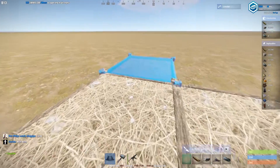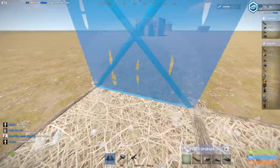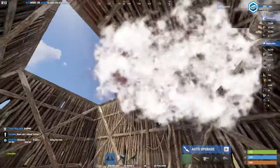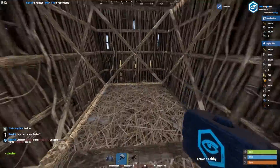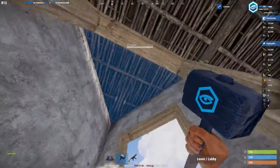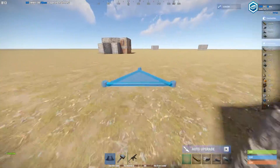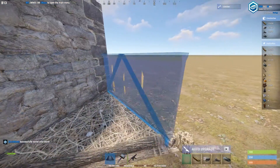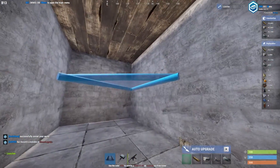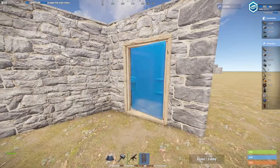Let's get into how you build this base. Start by building a simple 2x1, making sure that the airlock is on the right hand side. Once that's done, upgrade to stone. Now we're going to go ahead and place a shelf around the back foundation - half wall, wall, triangle. Go back inside the base, place your shelf, upgrade this to stone, and go and demolish the twig on the outside. Add your doors.